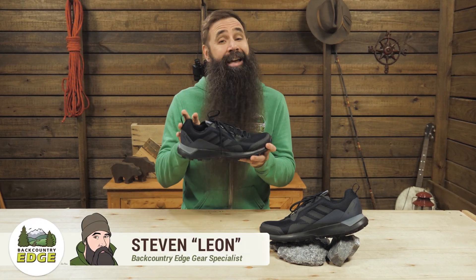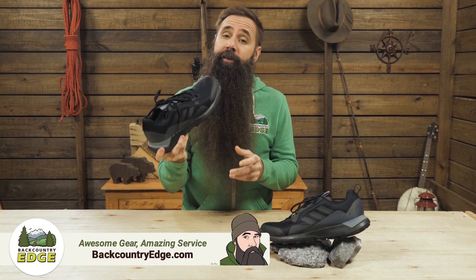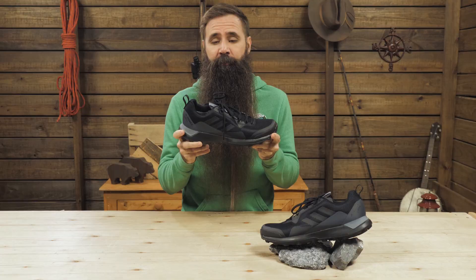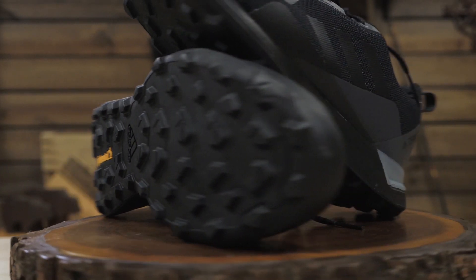This is the Adidas Outdoor Men's Terex CMTK GTX shoe. It's designed for trail running, but I consider it a pretty good option for hiking, too. It's got an athletic fit, excellent traction, and a waterproof lining.